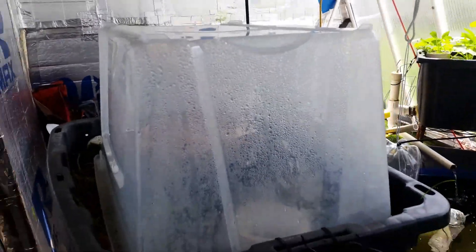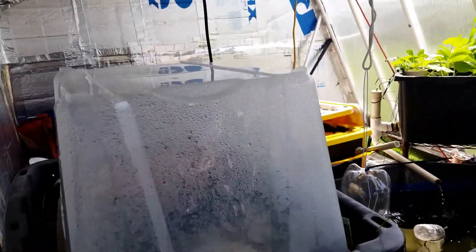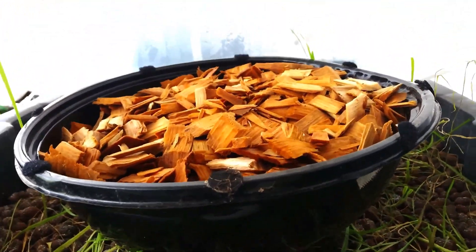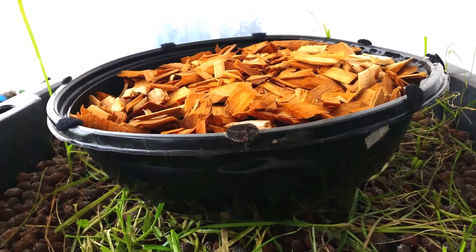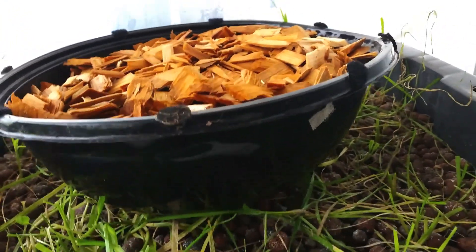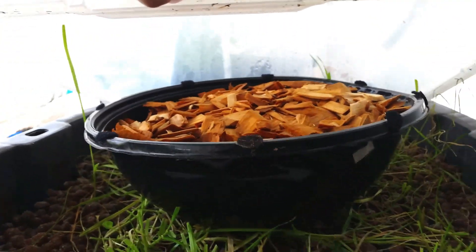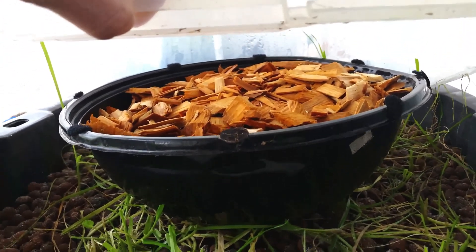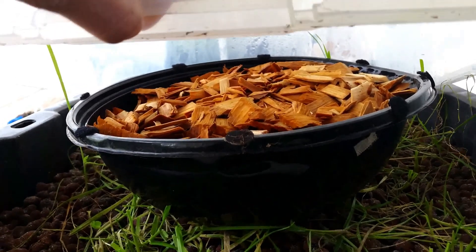Here's my mushroom experiment. I've got some inoculated wood chips with some dowels in there that should produce some lobster flavored mushrooms. As it turns out, this thing provides a perfect environment for the mushrooms because the flood and drain keeps the mushrooms at the perfect temperature. You can see how humid it is in there, which is exactly what the mushrooms want.